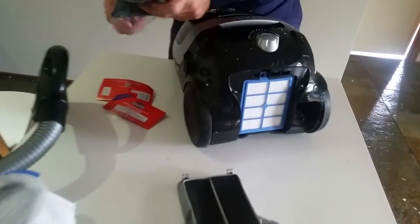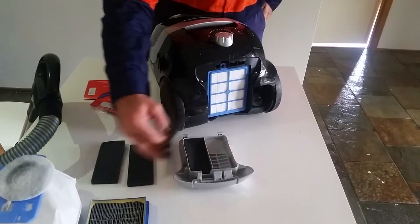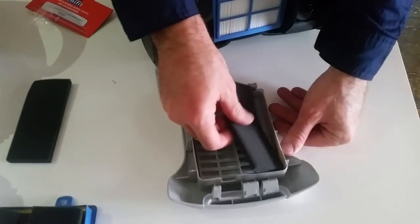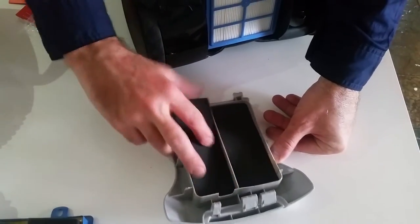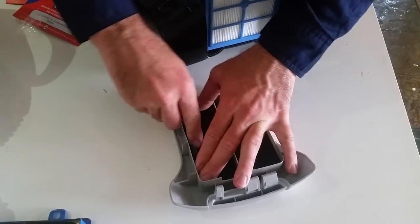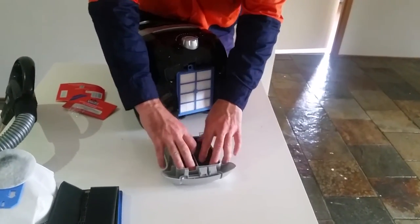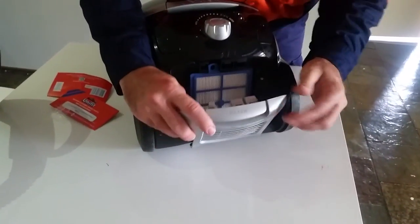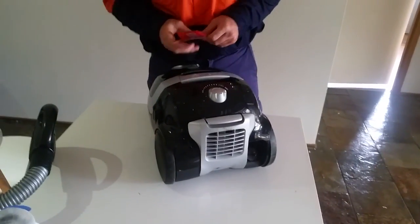And then we can look at changing our last two filters. Just make sure all the corners go through here, go through the corners. You'll see here along the bottom there's a couple of holes that they just drop into. Press firmly until it snaps closed — you're ready to rock with your new filters.